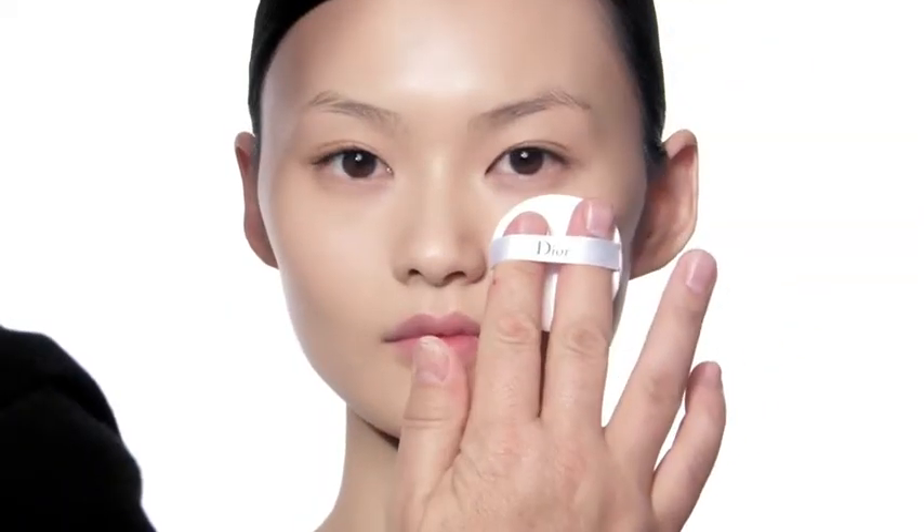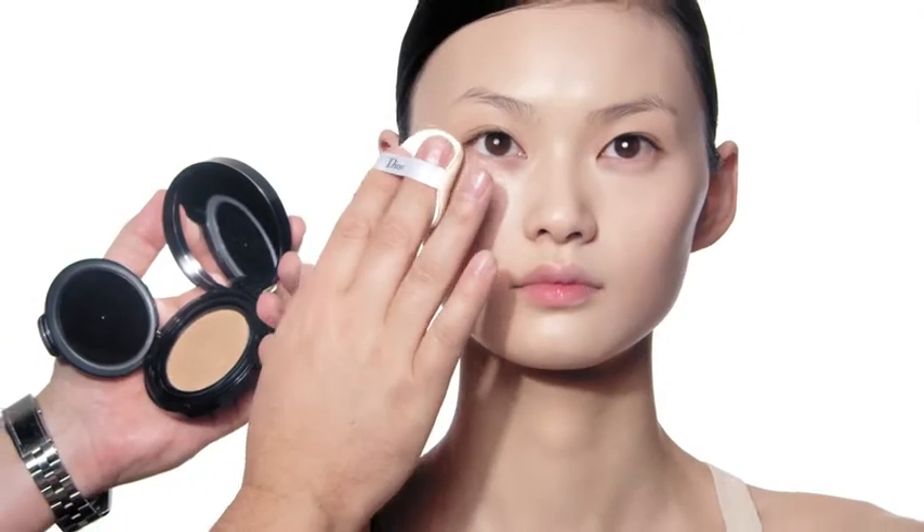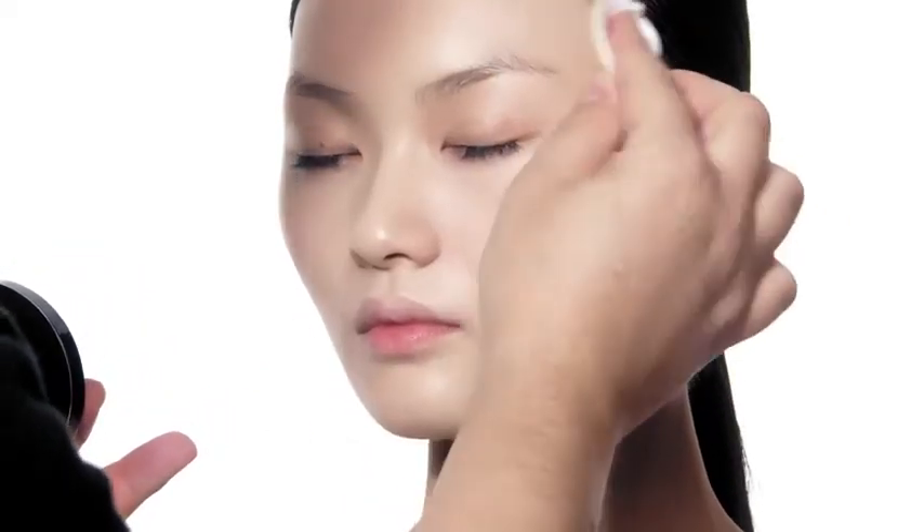Finally I apply the new Dior Forever Couture Skin Glow Cushion to get a full watery glow complexion. Et voila! The ultimate glowy complexion.